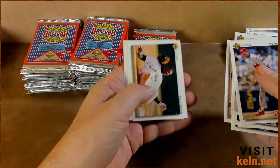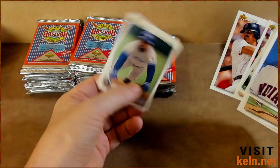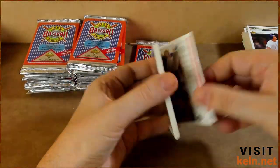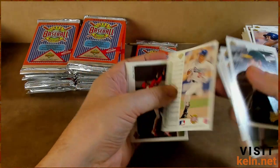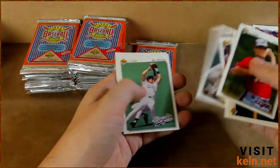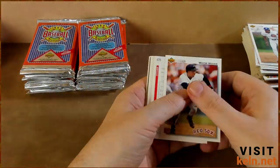Steve Sax. Raul Mondesi — hell yeah! Mookie Wilson. Kevin McReynolds. Why don't we see more of that? Brett Butler. Eric Davis again. Vera Paccota — oh, back-to-back Paccotas. That happens a lot with Upper Deck. Andre Dawson. Mike Mussina.